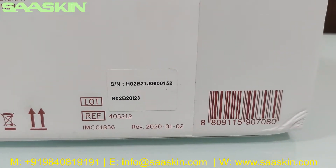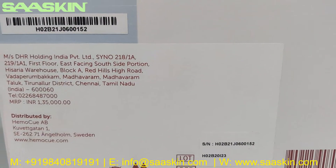You can see the lot number and manufacturing reference on the box. We also have an FT tag here.